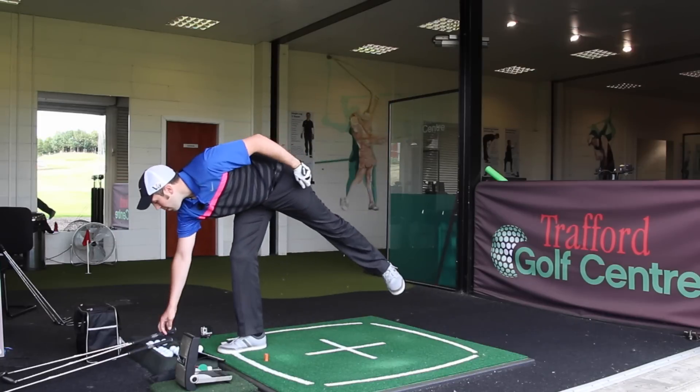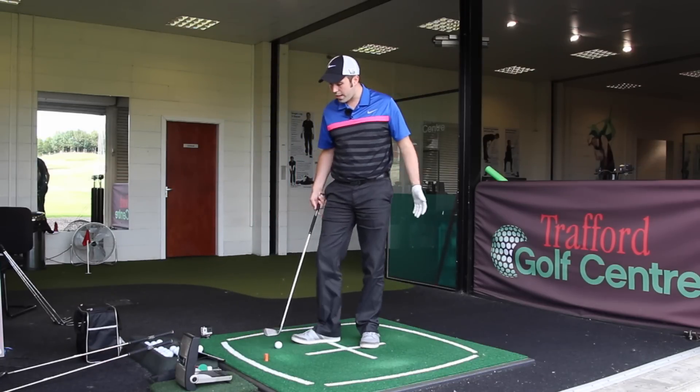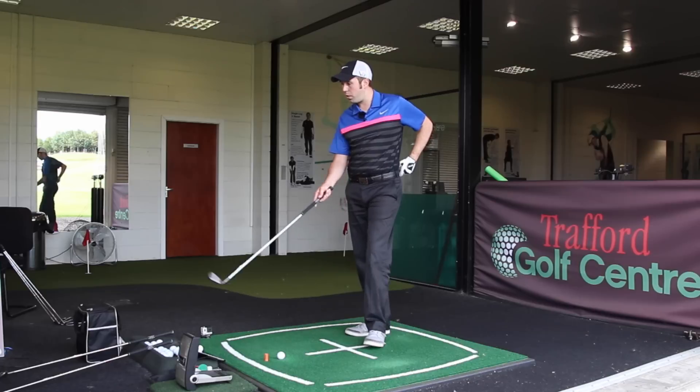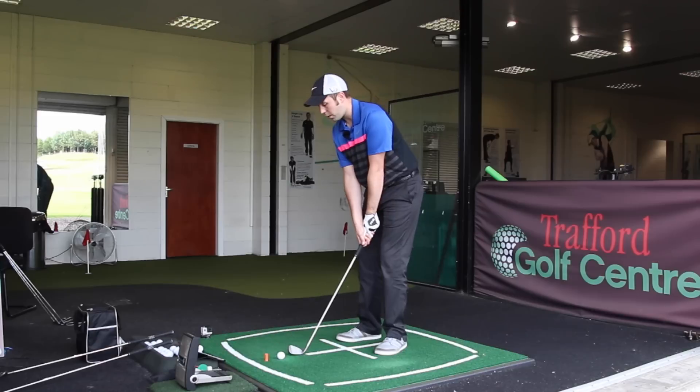What I'm starting to see is that in the middle range of the clubs there might not be a great deal of difference compared to your current set, but you've got to try these in the long irons — because that just felt a different class.